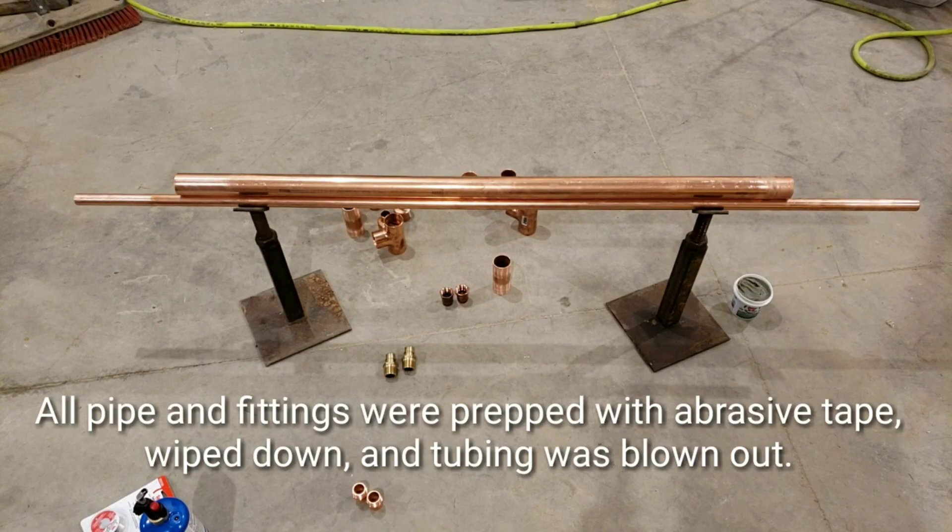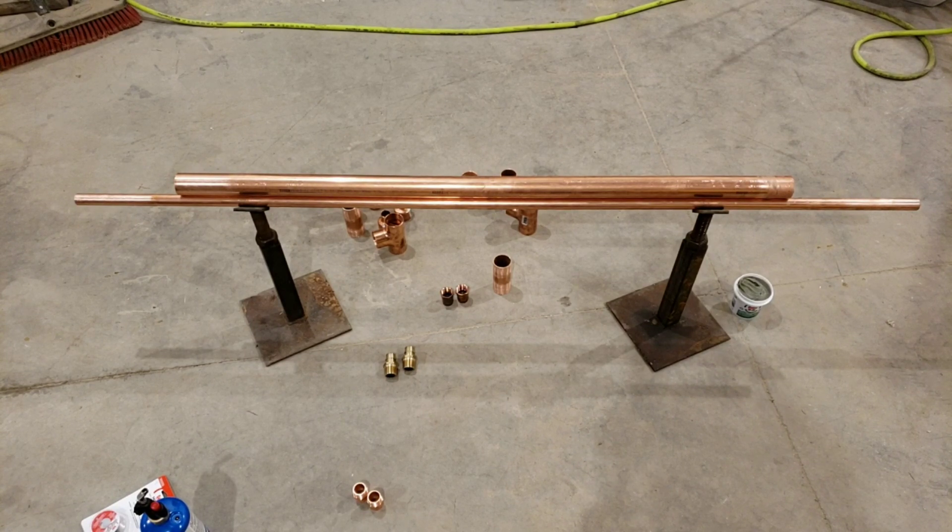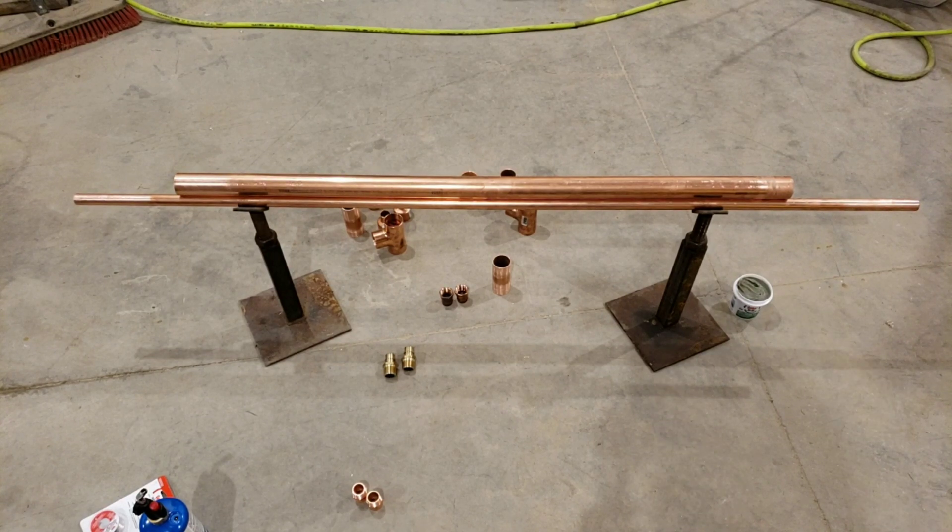We have all of our ends prepped that we're going to be soldering, same thing with all the fittings. We used the air compressor to blow all of it out so there's no debris in there to contaminate our system when we get it all hooked up. So I'm going to start putting flux on — I'll put the flux on, put it together, show you what it looks like, and then we'll get to soldering.